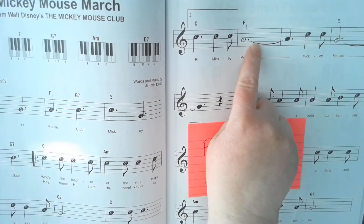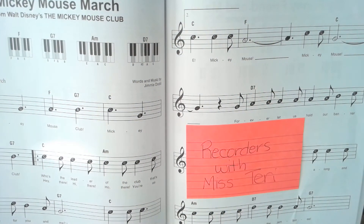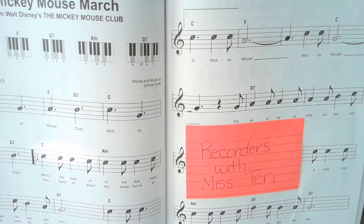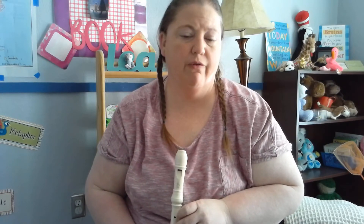The dot with this note means we're going to hold it a little bit longer. I'm going to go through it twice, and then you'll have a turn to practice. Don't practice too much or to the point that you get frustrated — just practice a little bit before you get frustrated with it.